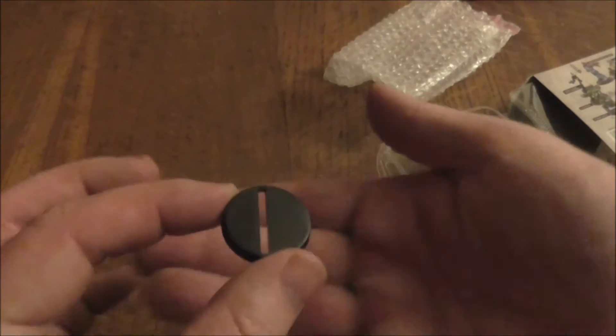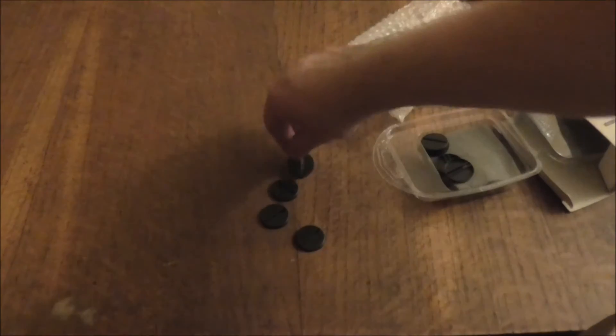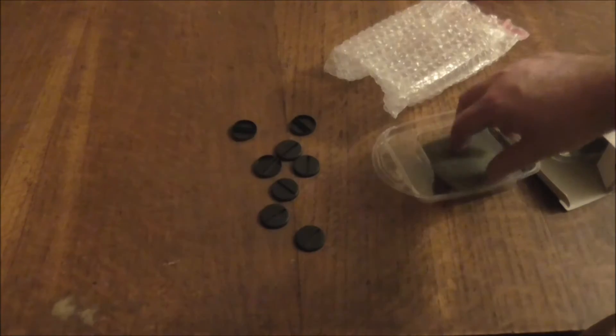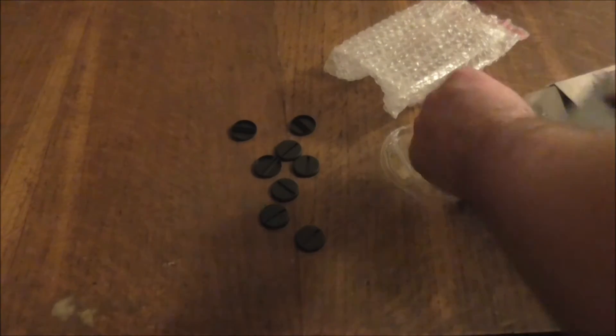You get a few of these — one, two, three, four, five, six, seven, eight. You also get this little bit of foam, as with all the Warlord products, which one of the robots wants to stay attached to.